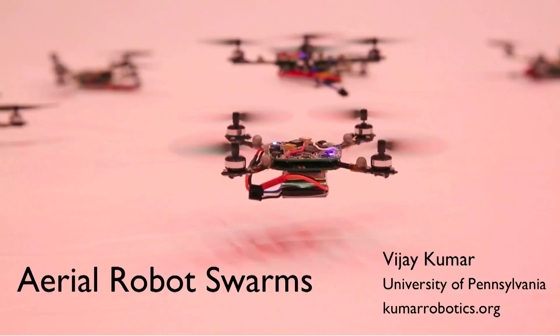In the next few minutes I'd like to tell you a little bit about how we create autonomous robots — small autonomous robots — at the University of Pennsylvania and how we build artificial swarms.